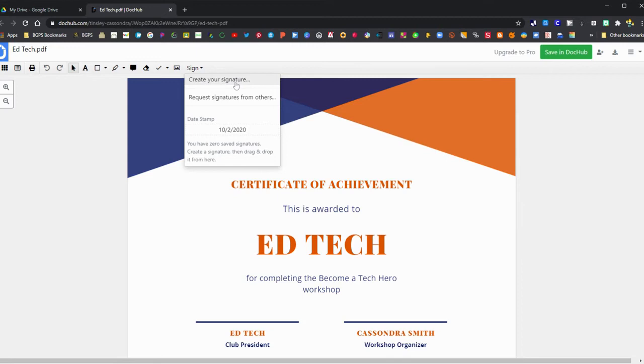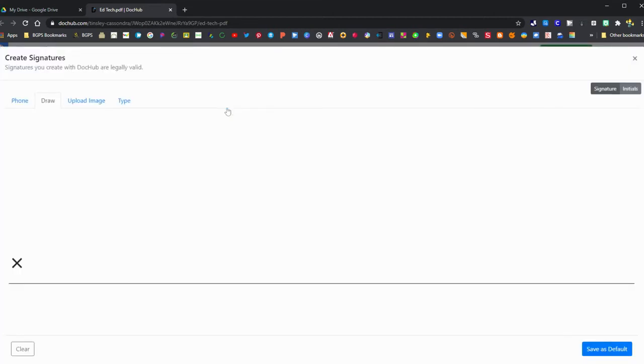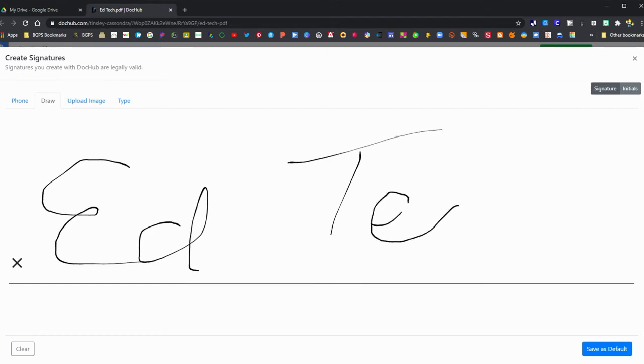You can choose to create your signature. There are several options for how you can add your signature: you can use your phone, you can upload an image, or you can choose to draw your signature with your mouse. We're going to use that option to draw a signature using our mouse or trackpad.